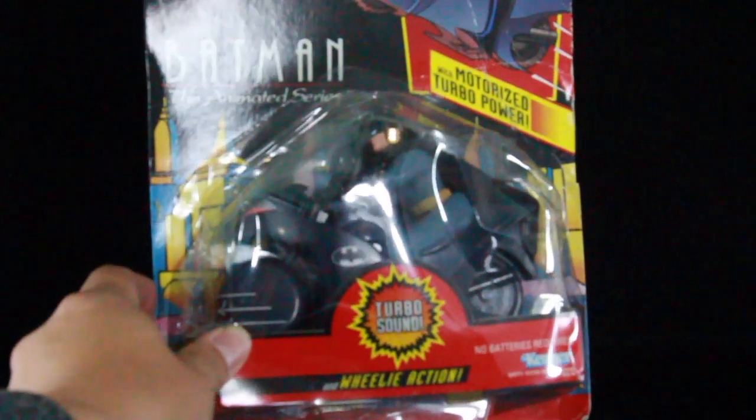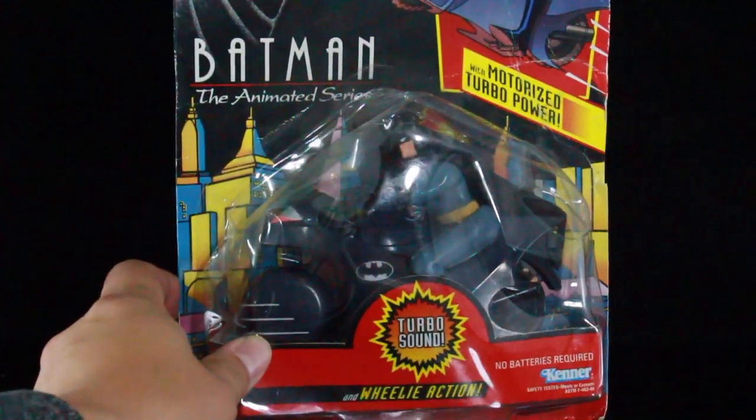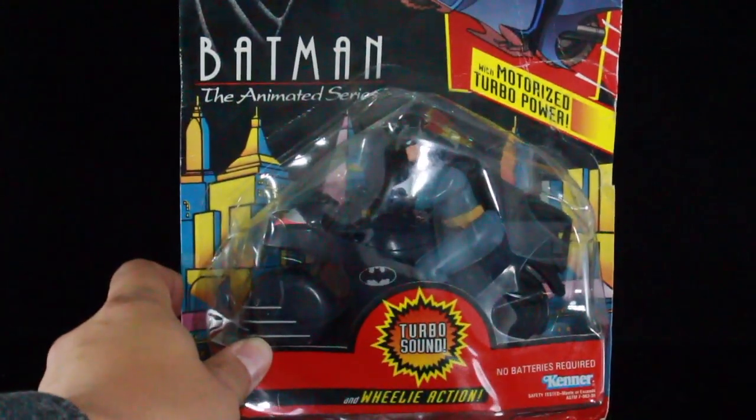What's up guys, I'm back with another review. Today we're continuing the Kenner old school Batman Animated Series figures. This is Batman the Animated Series motorized turbo power bat cycle. This was awesome.